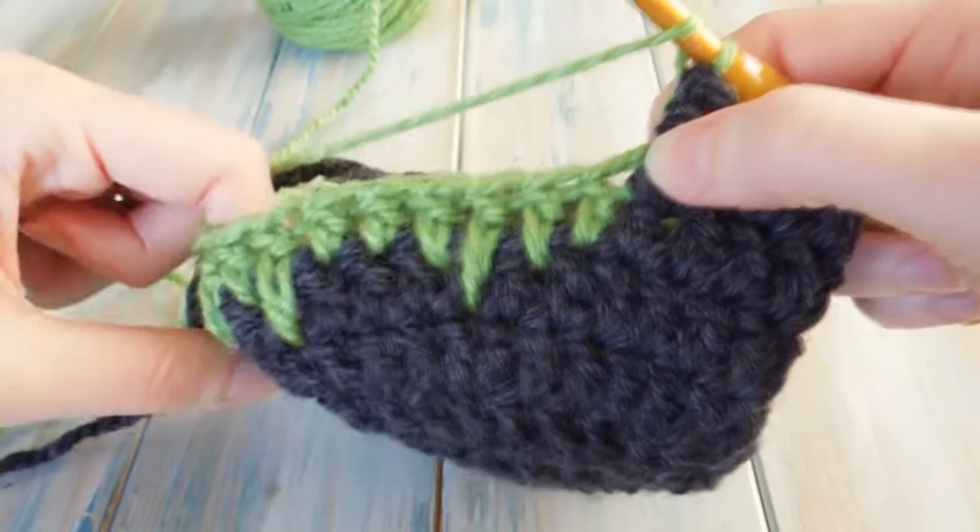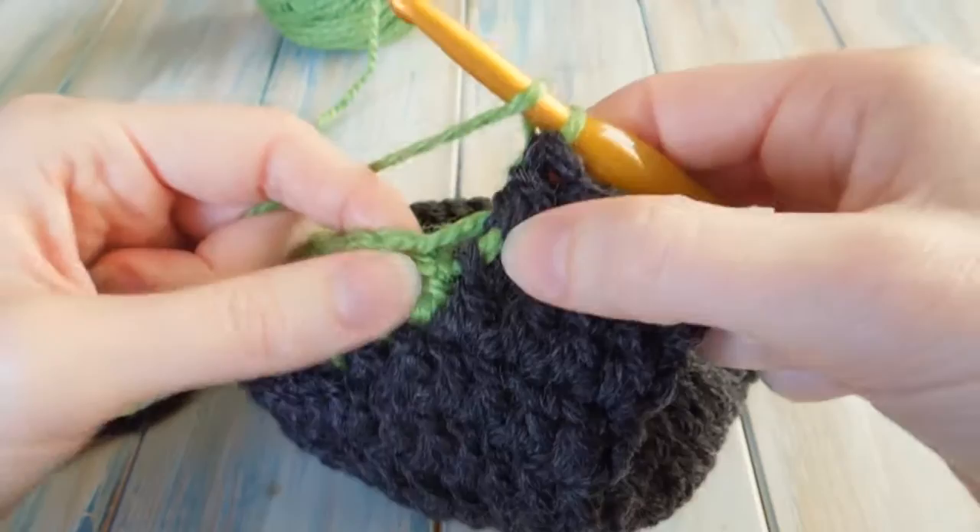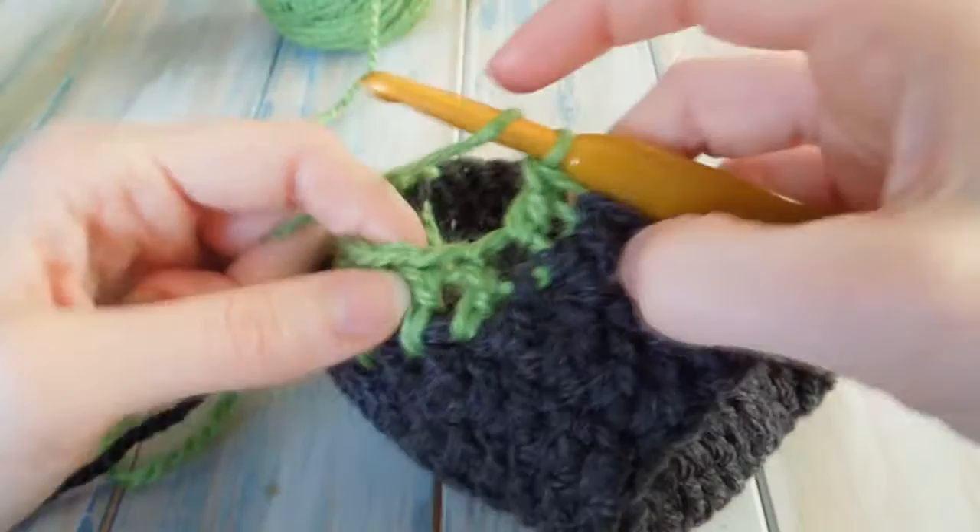Then we do one double crochet in the next sixteen like we did before, but this time we're not doing a jagged edge — we don't need to do our fringe effect, we can just work into the normal stitches as normal.